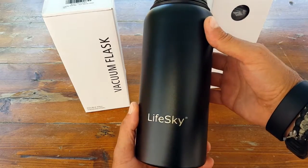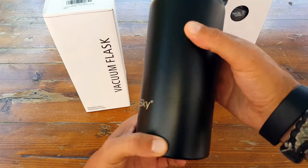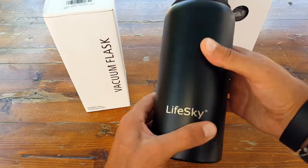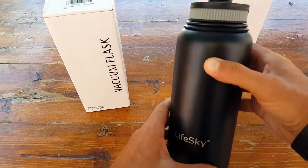This is pretty attractive. I have a version in stainless steel — the silver — that LifeSky sent me a few months back. Now they've come out with this attractive, similar-to-a-black-matte finish. Very little shine, which is great for those of you looking for something that's going to reflect a little bit less while you're out in the field.